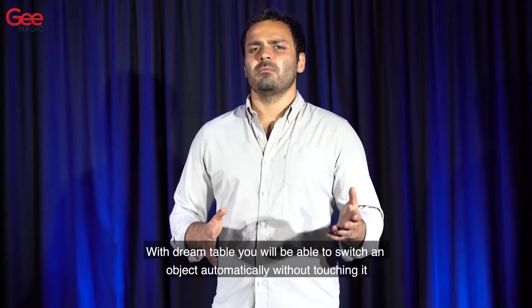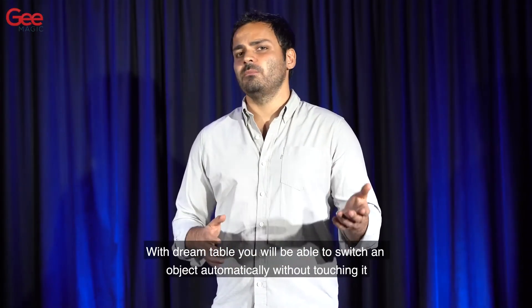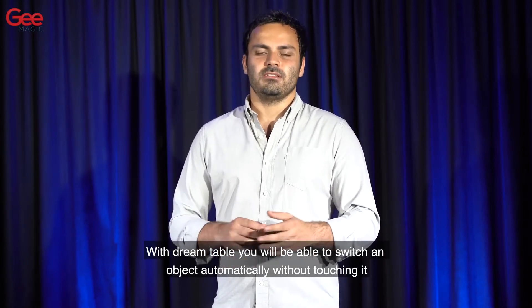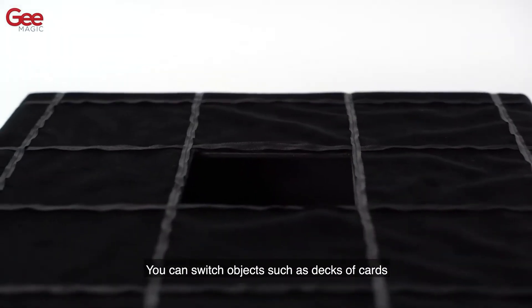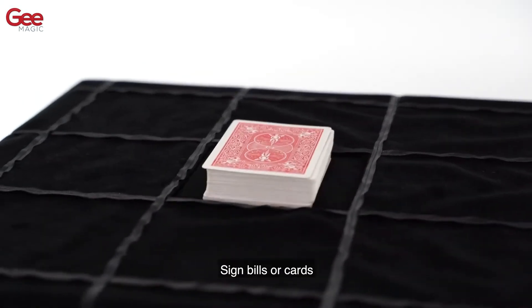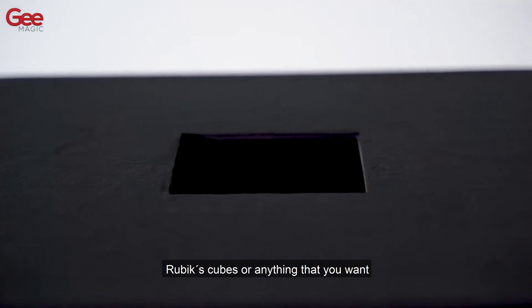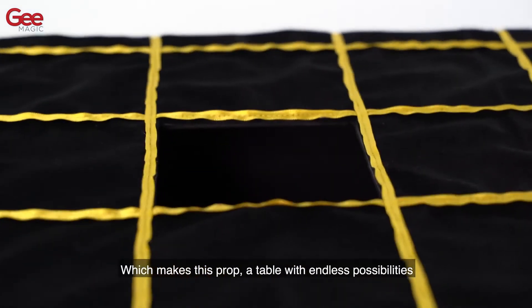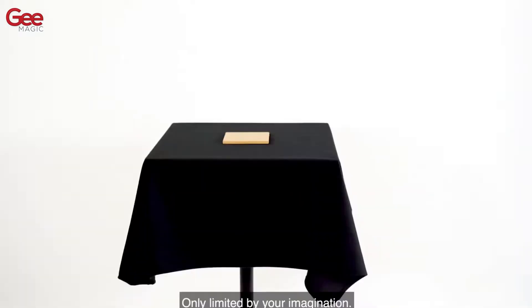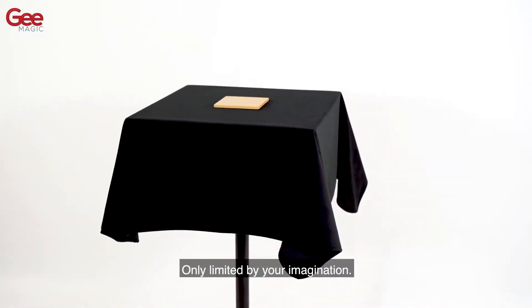With DreamTable you will be able to switch an object automatically without touching it. You can switch objects such as decks of cards, signed bills or cards, Rubik's cubes or anything that you want, which makes this prop a table with endless possibilities only limited by your imagination.